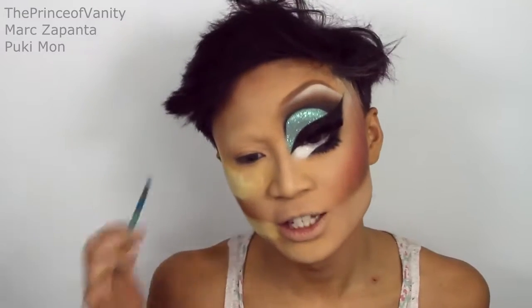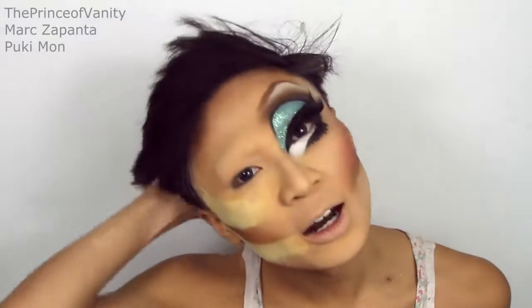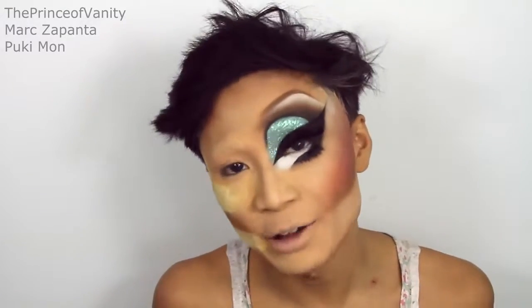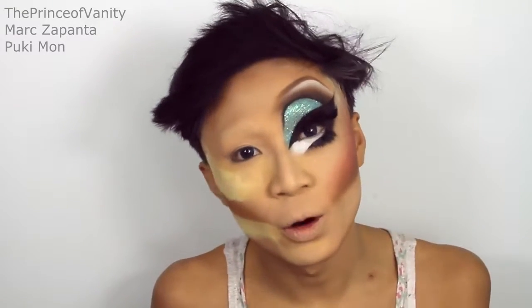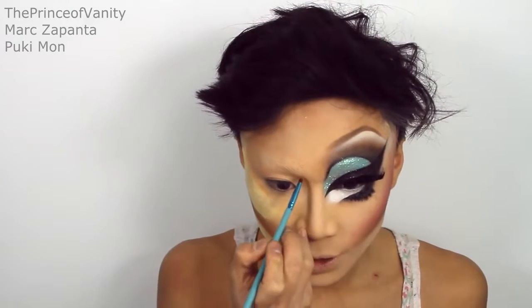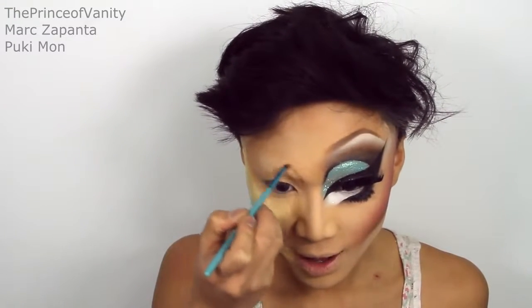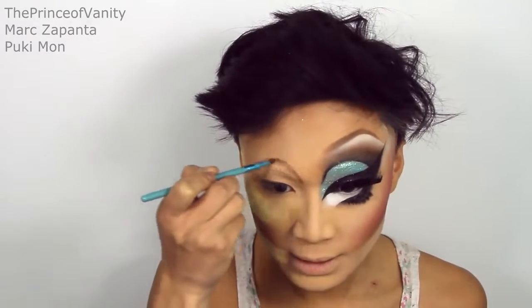Trixie's character does not use any of his natural features to do his makeup as Trixie — he basically draws on a face. So what I'm going to do is draw an outline for everything: the brows, the crease, the eyeliner, before I go in with all the other products. I'm going to go in with my bronzer again and draw in my crease first — just draw a half circle, basically. Take your time making these even, but since they are just a guideline, you can make mistakes at this point.